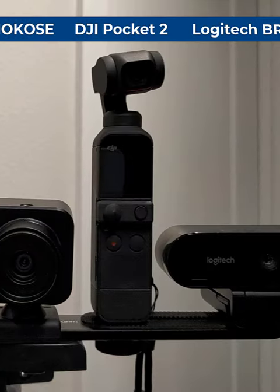Premium 4K Webcam Quick Comparison. This is the Logitech Brio 4K Webcam. This is the OBSBOT Tiny PTZ 4K Webcam. This is the MUC OSA 4K USB Camera. And this is the Insta360 Link 4K Webcam.